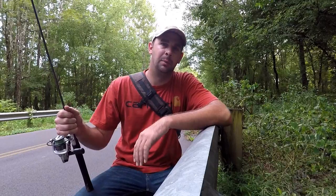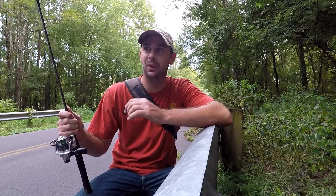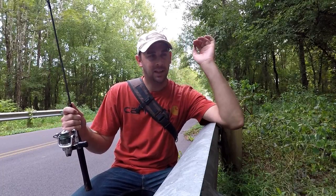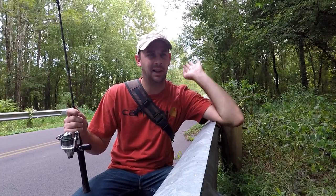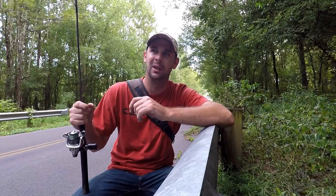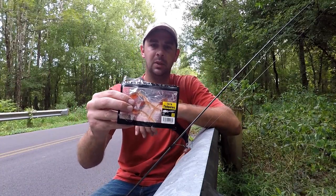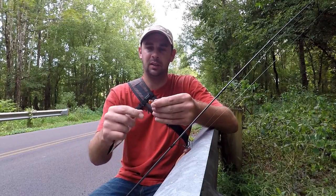Everybody's fished with frogs, probably some topwater frogs, maybe even live frogs. I know I've hooked a few toads before and caught some fish. But have you ever thought about fishing with tadpoles? Putting a live tadpole on a hook just seems a little wrong. Today I got some Nikko tadpoles that look pretty neat and I'm gonna use them in a creek.